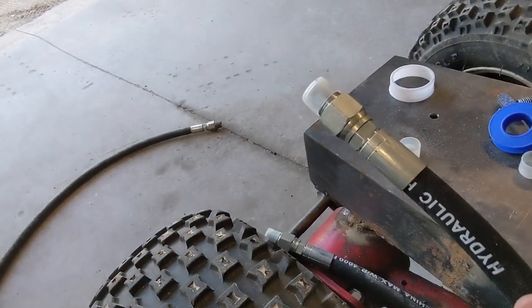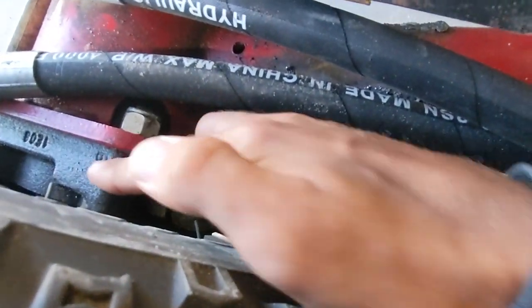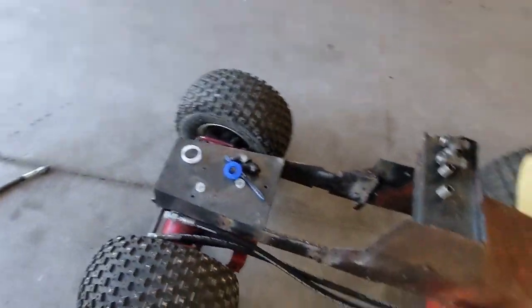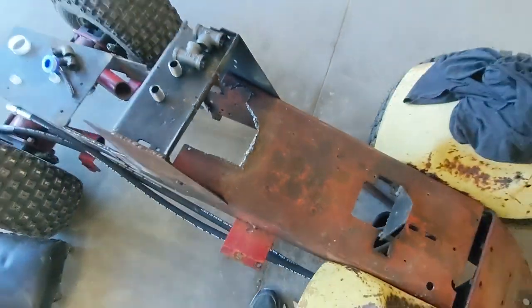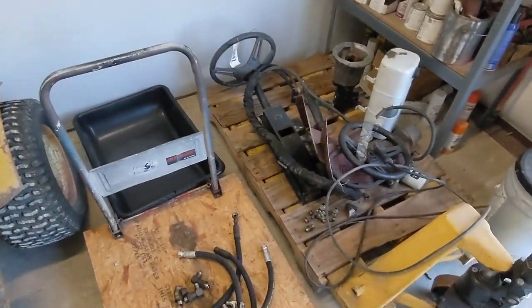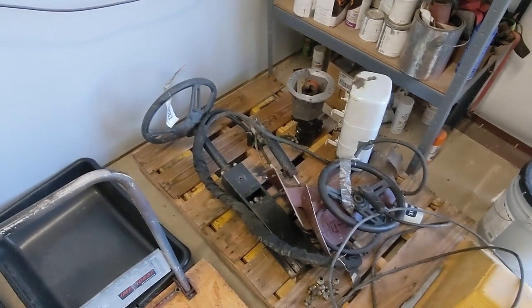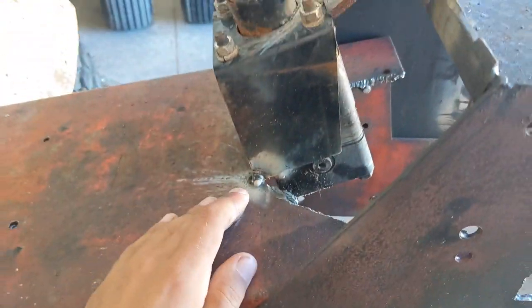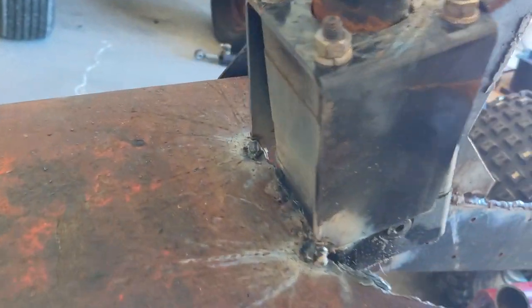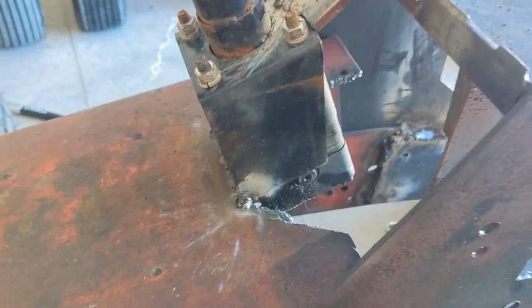The hose will go to the front to the end of these, which will have the other adapter I have on order, and connect right up here. These two pieces coming off the motor have something else on order for them too. The next thing is to cut this slightly better than I already did, get the steering column welded in place right here, and then come back and figure out the actual hydraulic cylinder for it.